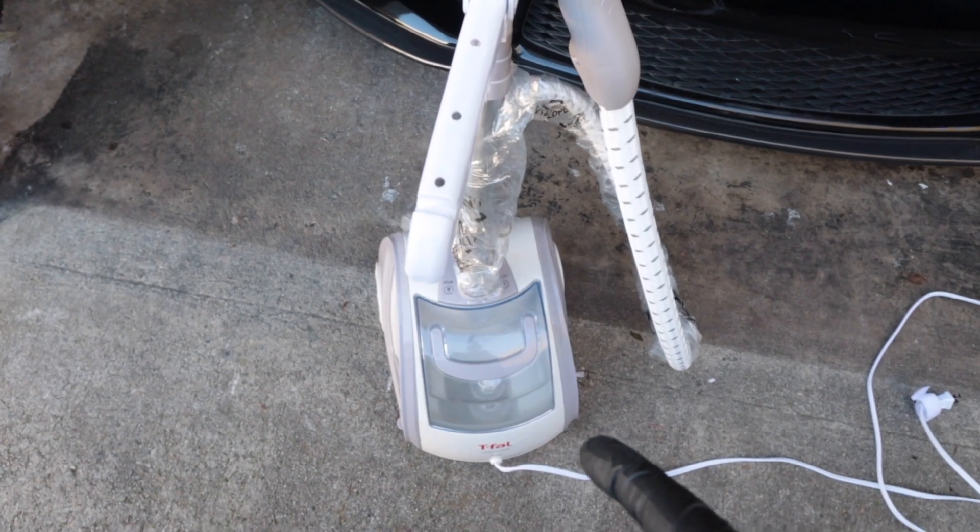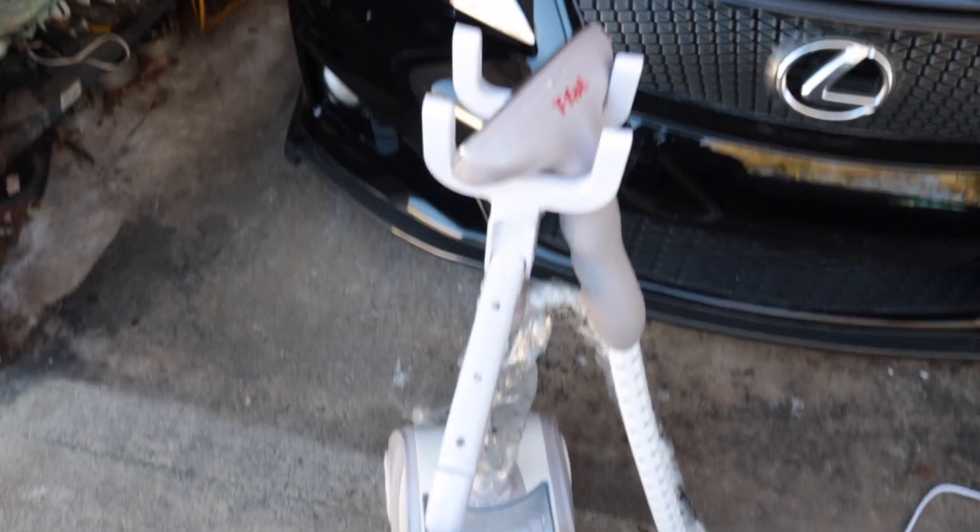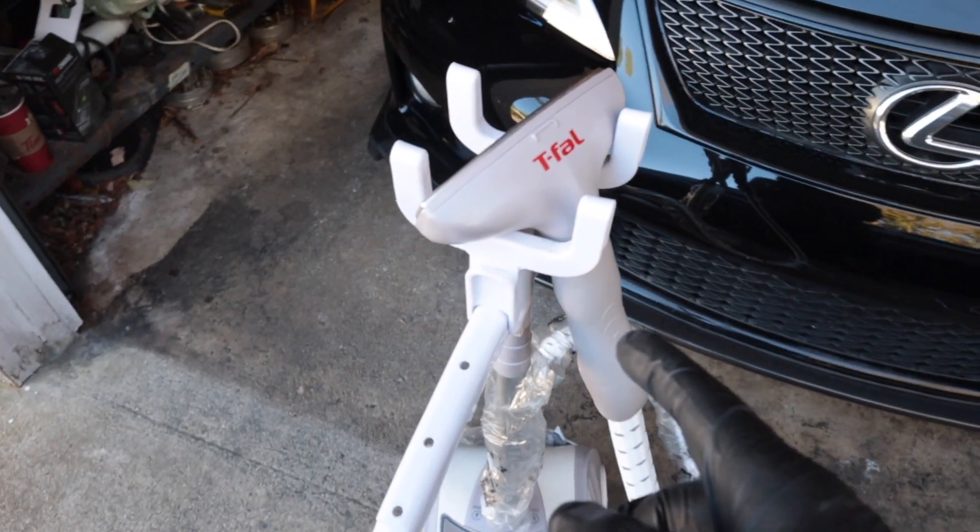So what we got here is one of those clothing steamer things. I'm going to see if I can hit the rear window with this. I'm just going to hit the steamer right here — hopefully it will loosen up the glue — and then go in there with a blade and cut off a little piece, and then start peeling.